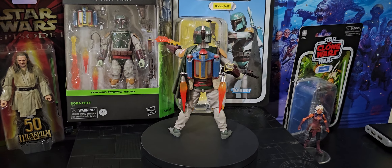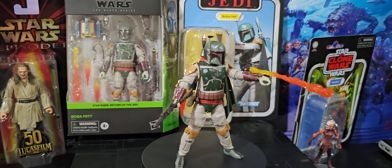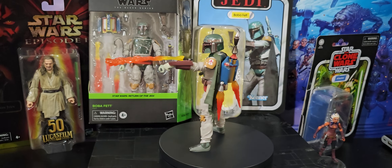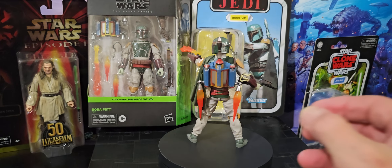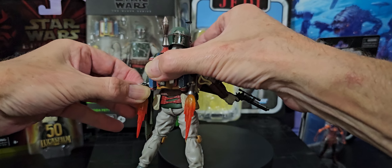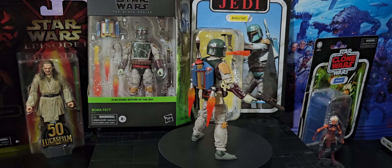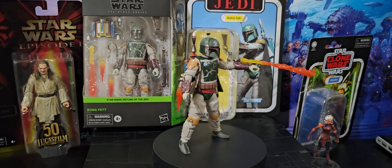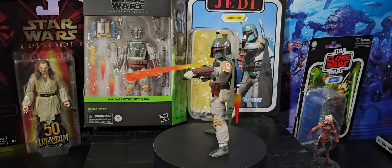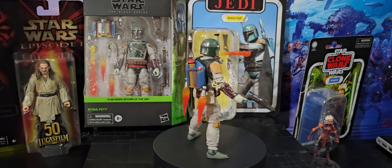I'll do a video of course and show you if the flames fit — I don't know if his wrist can take that flame, but hopefully it can. This helmet's not removable or anything, thankfully. The rangefinder is working. So yeah, this is pretty damn nice.